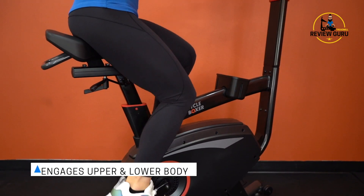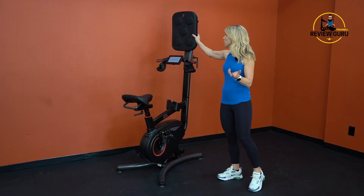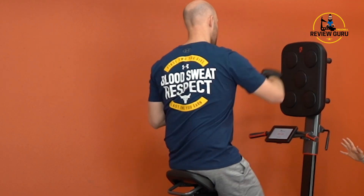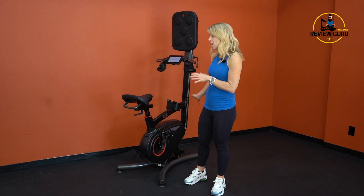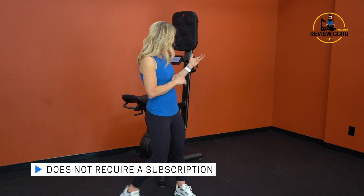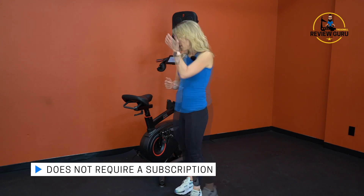The CycleBoxer is unique and different from any other fitness machine we've tested. It's really fun how it engages both upper and lower body, has 16 levels of cycling resistance, and the cycling part is quiet. It can tolerate both light and heavy impact, and the leveling feet underneath add stability. Unlike treadmills, rowers, or bikes where you can zone out, you have to pay attention here — it challenges your mind in a different way. It doesn't require a subscription and doesn't need internet to work, which is a nice plus.